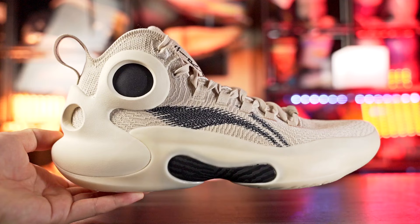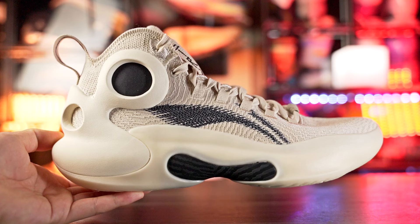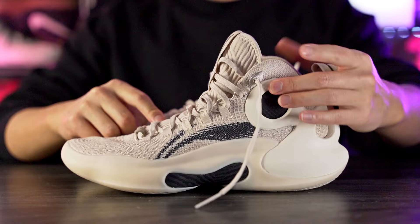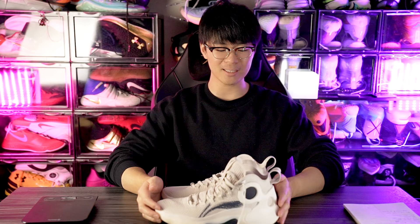Hey guys, I'm Sammy and welcome back to the Soul Drop. This is my first impressions look on the Li-Ning Yushuai Ultra. I'm not 100% sure of the exact name because different websites say different things — some say Yushuai 18 Ultra, some say Yushuai Ultra, and some are even calling it the Yushuai Ultra Mid, which is strange since this is clearly a high-top shoe.